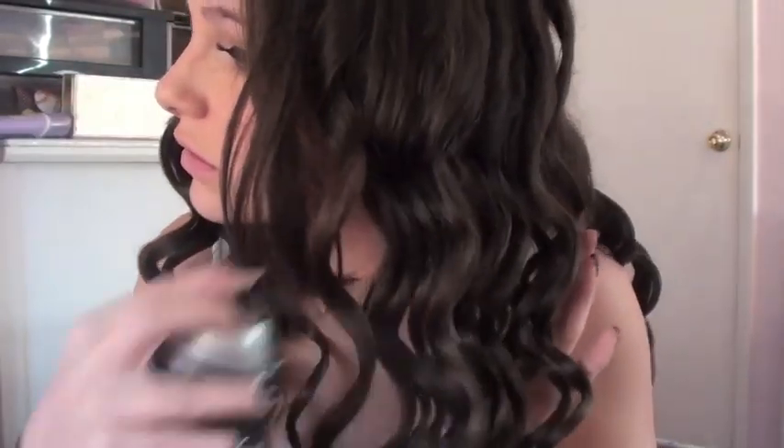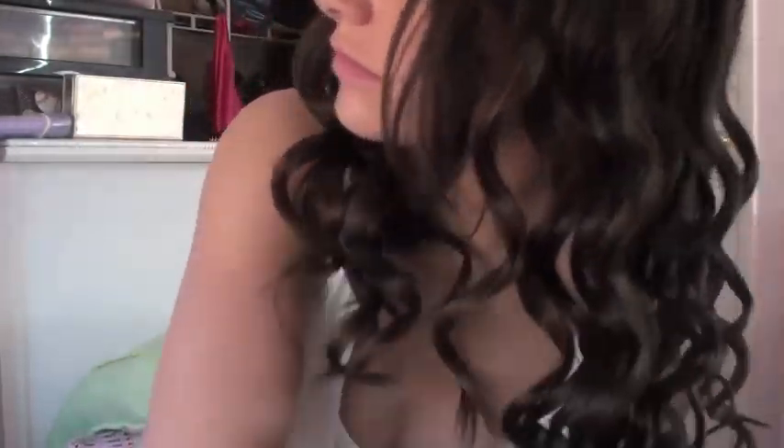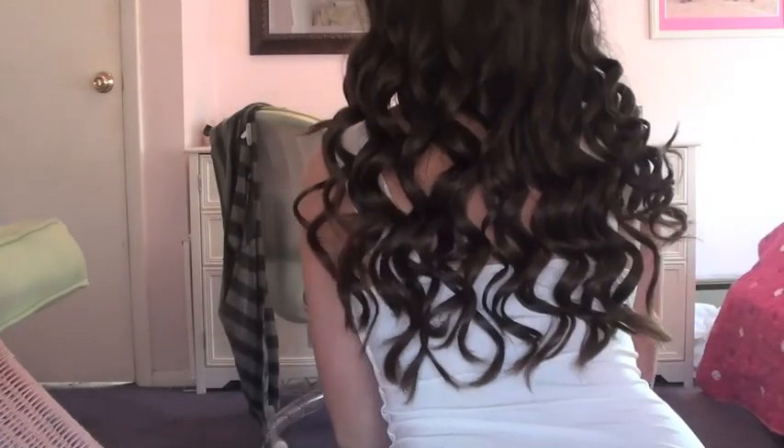The very last step is to hairspray all of the beautiful curls. Now that you've completely curled your whole head - it looks so pretty in the back - I've completely hairsprayed it. Now if you have side bangs, some people wouldn't consider what I have to be side bangs, but these are the side bangs I'm growing out with angles.